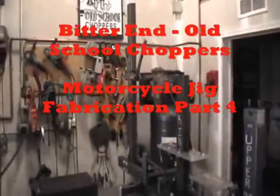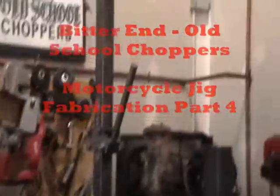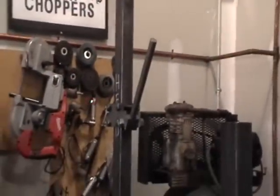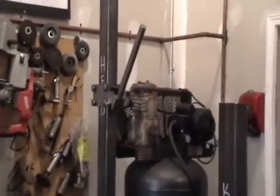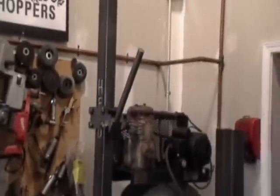Just a little update with the progress on the jig. As you can see, I just went ahead and bolted in a neck fixture holder — the piece that actually indicates where the neck is going to go, including the rake and the height of the neck.